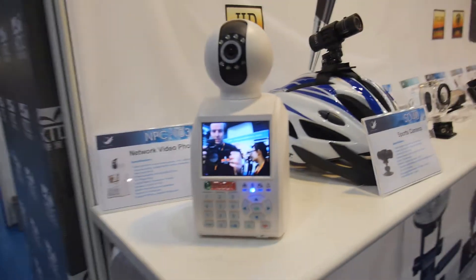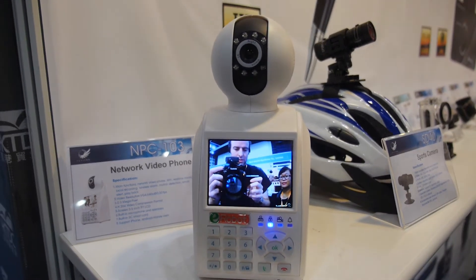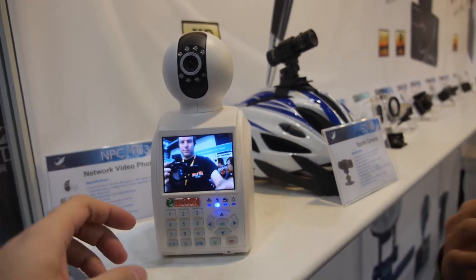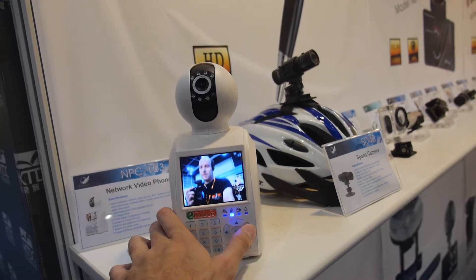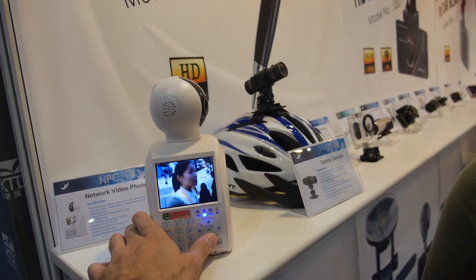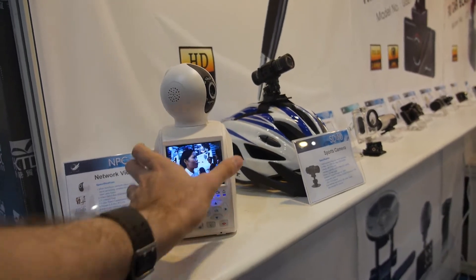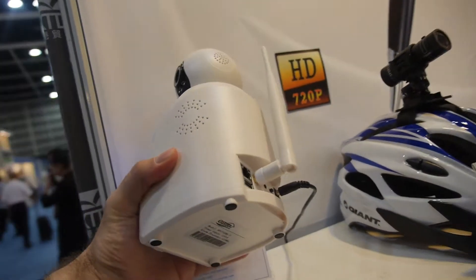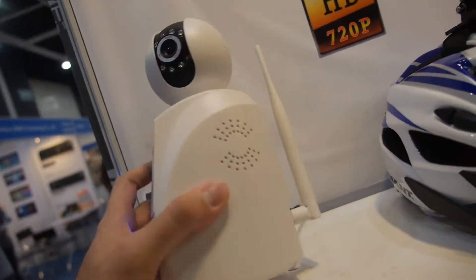This is an IP video phone camera for home security. It can also make video calls between each other and smartphones. The price is around $100 USD per piece, for 1,000 pieces. There's Wi-Fi — yes, Wi-Fi, Internet, optional.